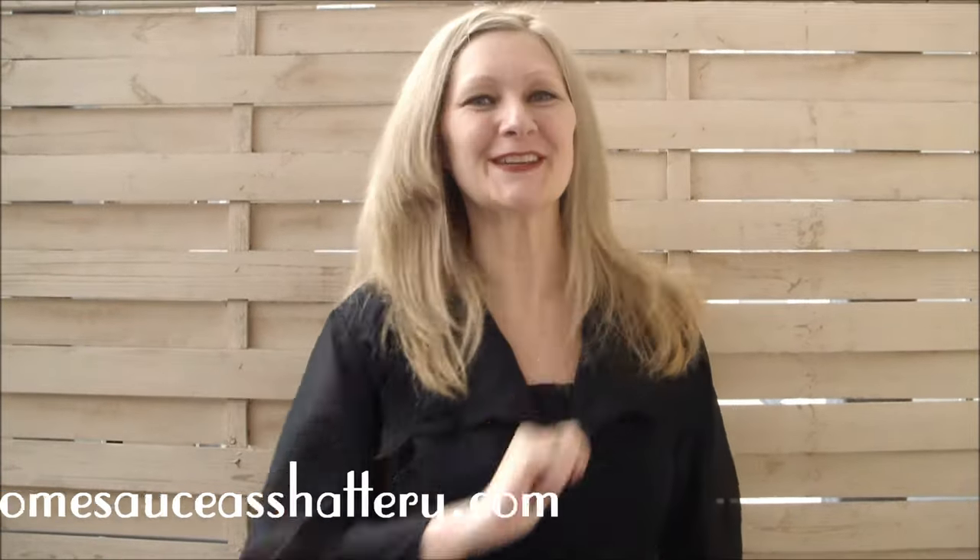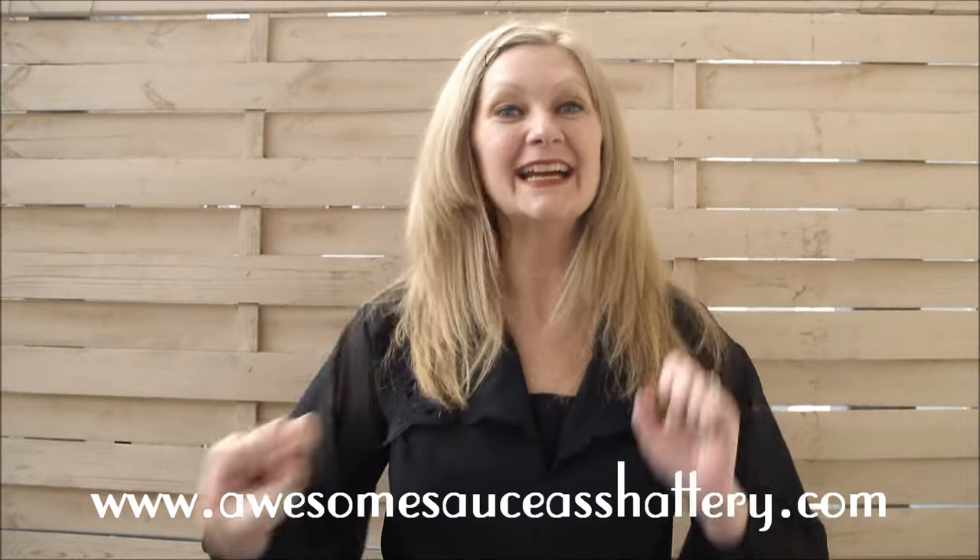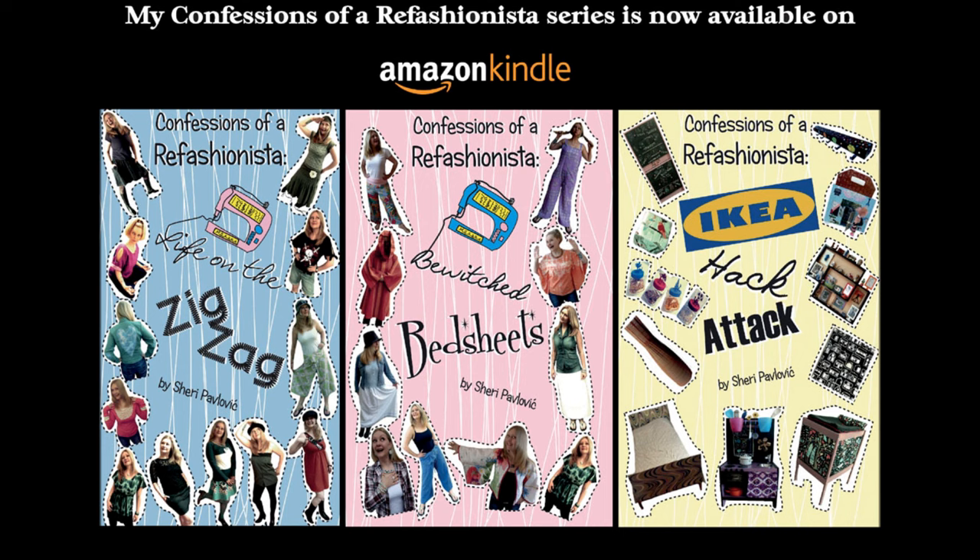And your fab new dress is now complete and ready to boogie! For more groovy tutorials check out my blog Confessions of a Refashionista at awesomesauceasshattery.com, and until next time I'll catch ya on the zigzag!